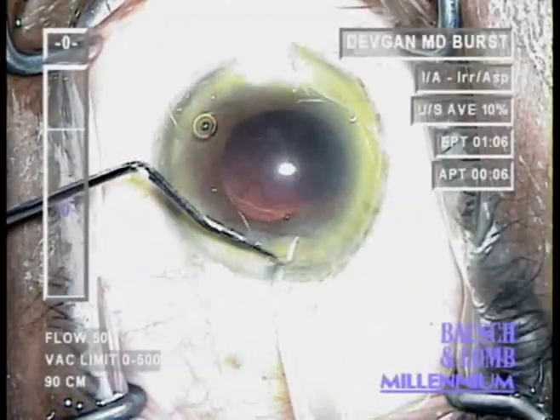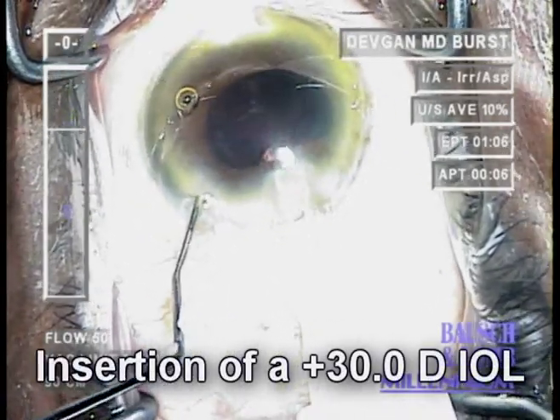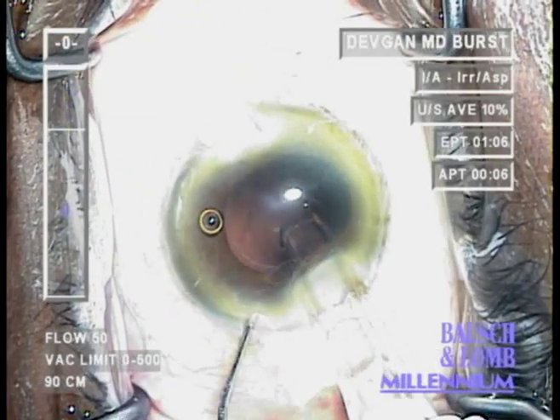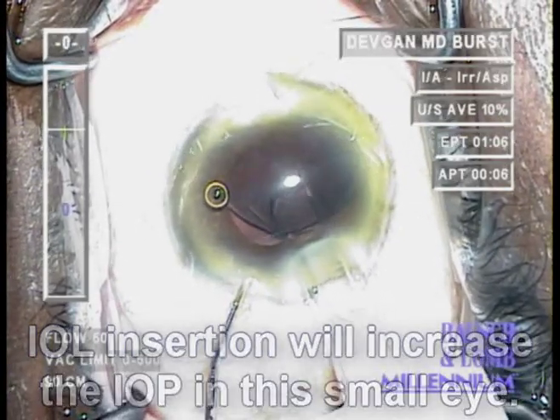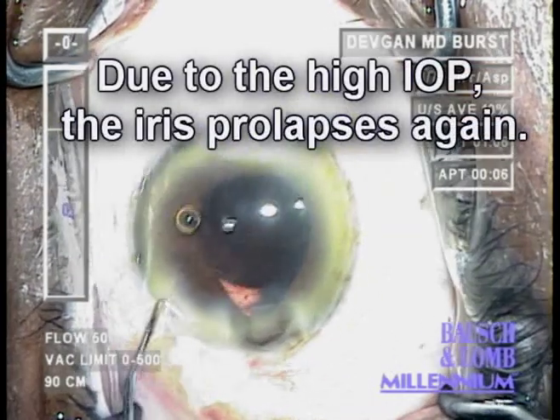Now with lens insertion, we're going to insert a large lens — 30 diopters. As we insert the IOL, we insert some viscoelastic in the eye. This insertion of the lens and viscoelastic will cause a pressure increase. And what will happen when the pressure increases? The iris will prolapse. There it is again.